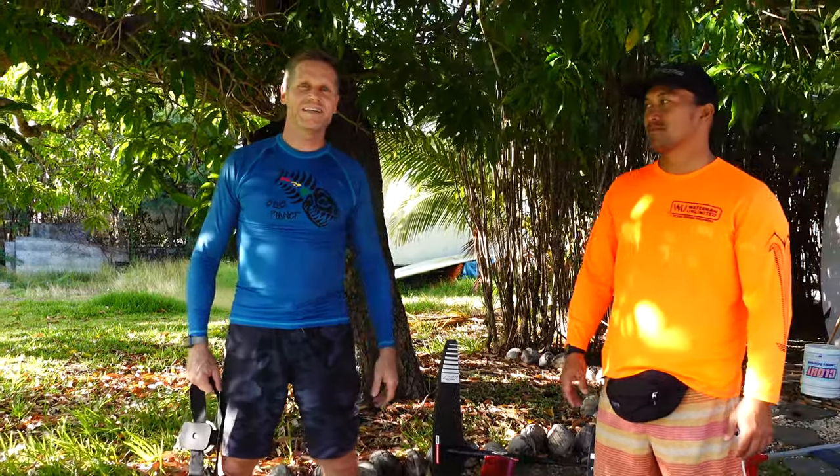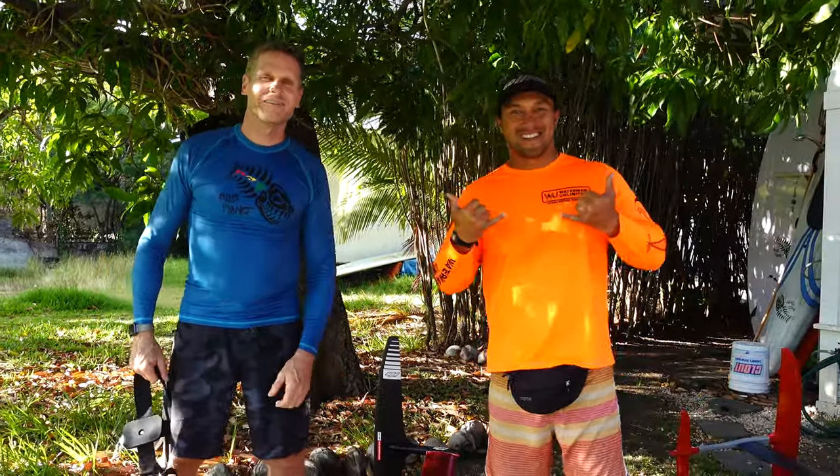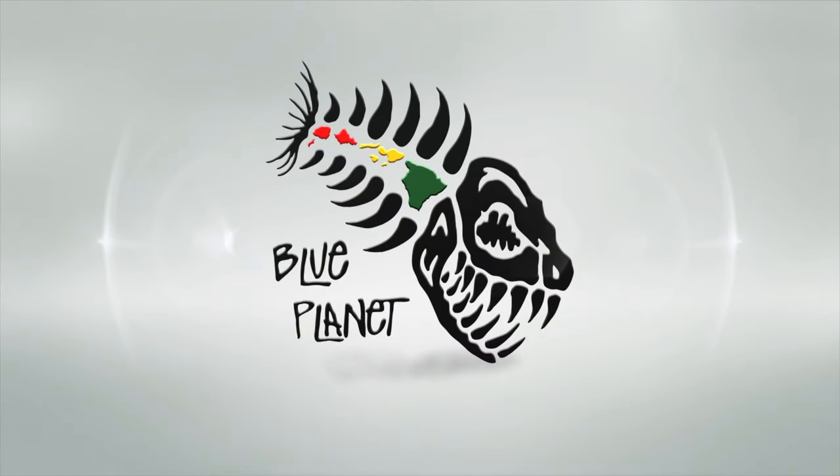Aloha, I'm Robert with New Planet. This is my buddy Eli. We're gonna record some tips for wing foiling today.